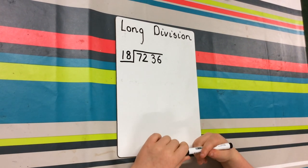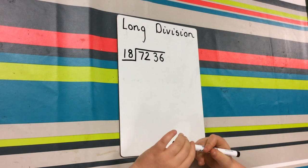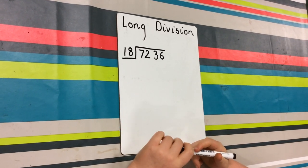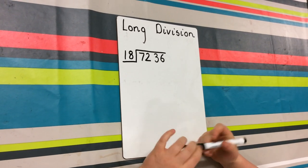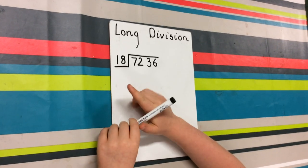This is a long division sum and I'm going to be showing you how you work it out. The sum is 7236 divided by 18. The first thing that you do is you do 72 divided by 18.